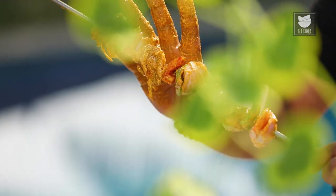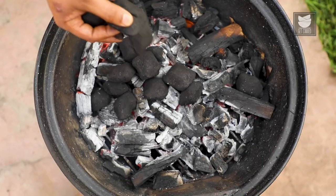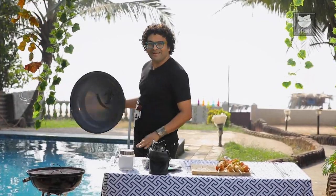Mutton Shaslik is ready to go on the grill. It's important to pack the meat at either ends with a vegetable — in this case I'm using onions — because the meat Shaslik becomes nice and compact and the chances of the meat falling off are zero. Let's start grilling. I'm using coco peat charcoal, but you're free to use anything; even chips of wood would work perfectly well.